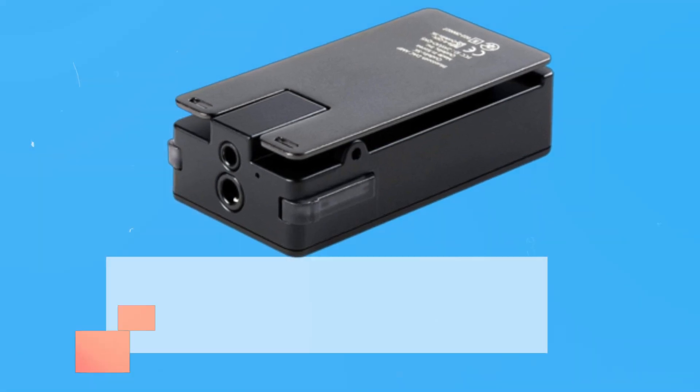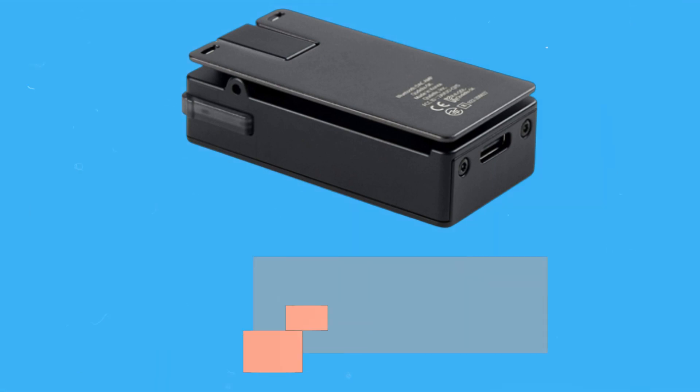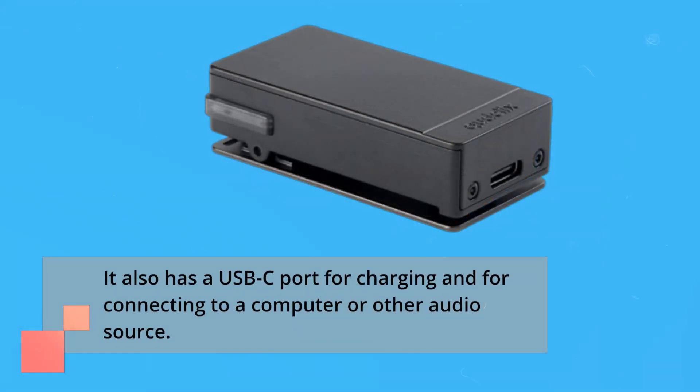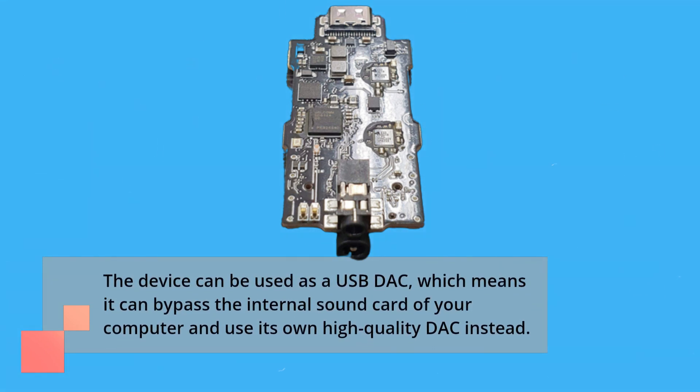The Ctelix 5K has an impressive range of connectivity options, including Bluetooth 5.2, LDAC, APSH, APSH-HD, APSH-LL, AAC, and SBC. It also has a USB-C port for charging and for connecting to a computer or other audio source. The device can be used as a USB DAC, which means it can bypass the internal sound card of your computer and use its own high-quality DAC instead.